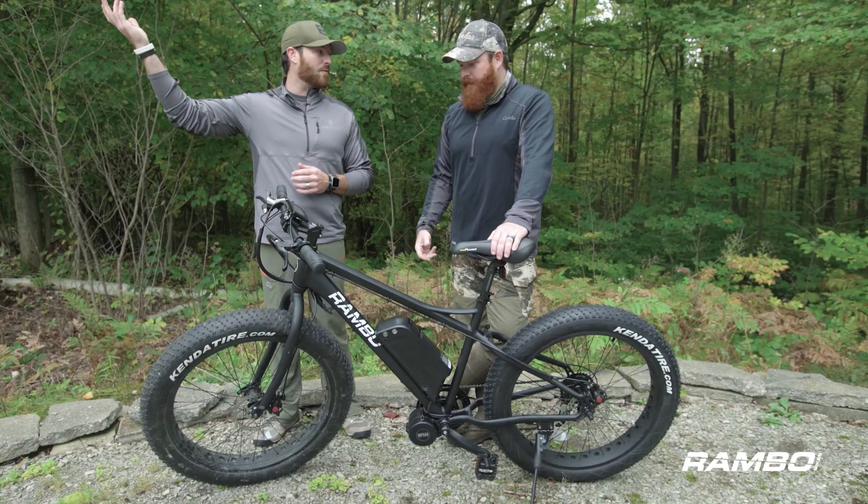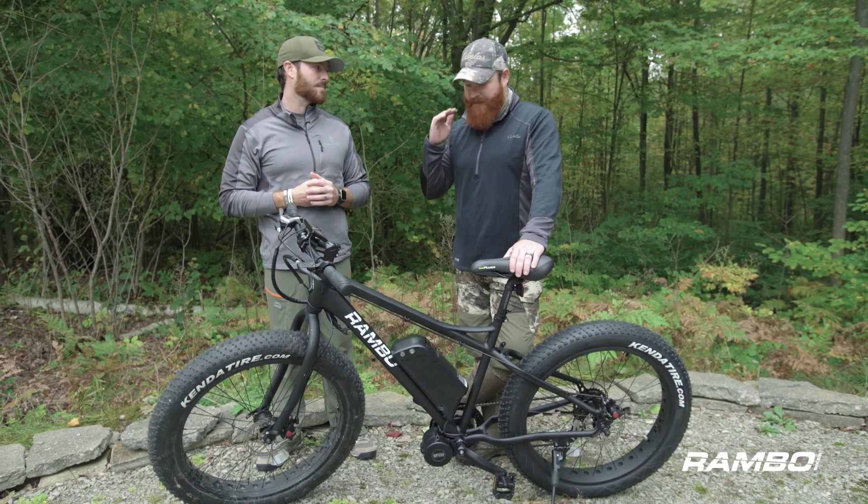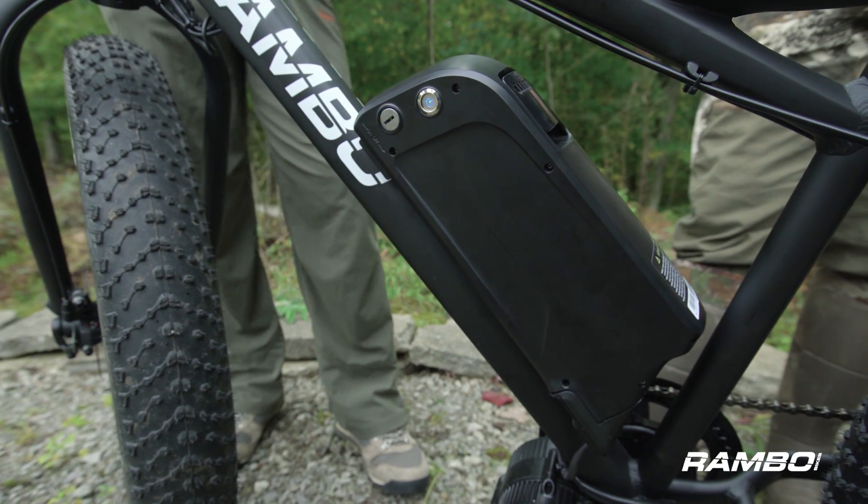You're going 19 miles on one full charge — that's huge. Any time you talk electric, whether it's a UTV or a bike, the conversation always turns to battery life. Rambo fixed that, because if your battery does die after 19 miles, you still ride home — it becomes a pedal bike. That's the best part about it.